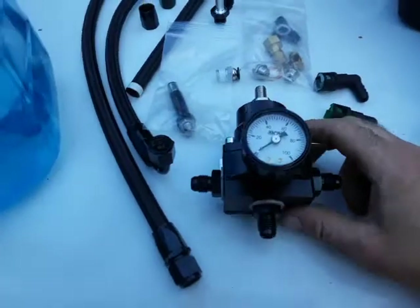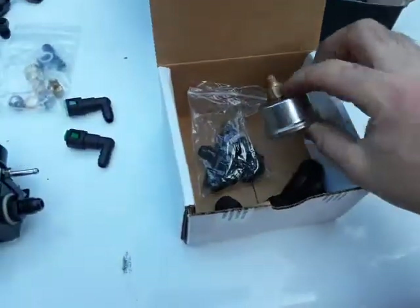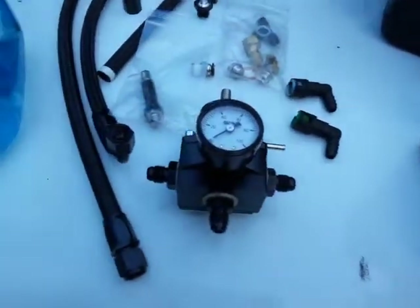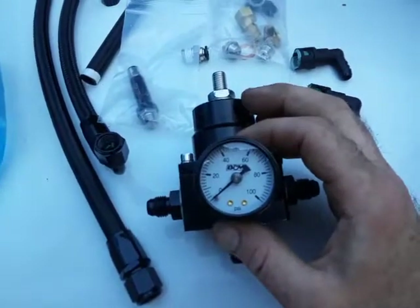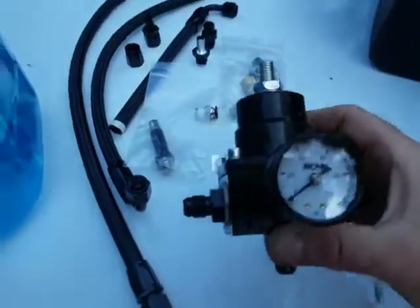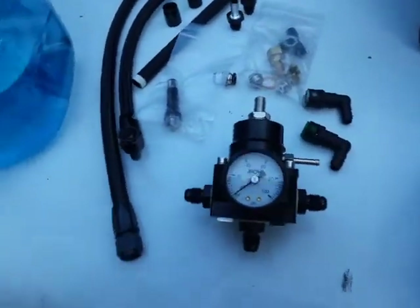I went on eBay and found the cheapest high-pressure regulator I could. It came with a fluid-filled gauge which is stainless — you can see the bubble in there, it's got oil or whatever. I also bought a B&M gauge off Facebook Marketplace. In the picture it looked like it had a shadow suggesting it was liquid-filled, but it wasn't. It's still a B&M regulator though, and someone standing there probably won't know the difference.